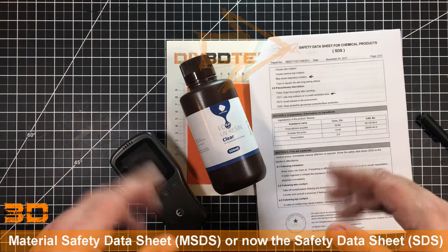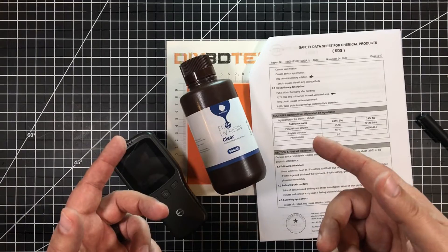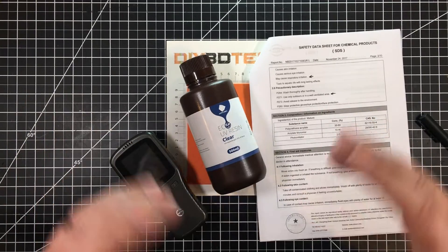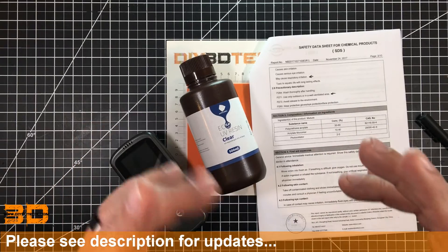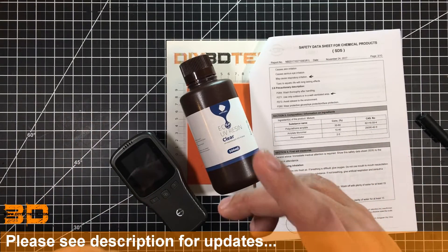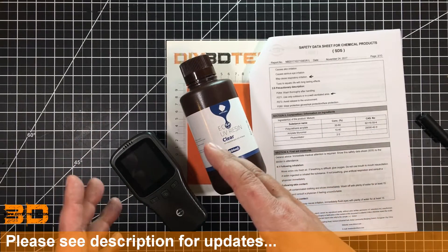Before we start, one cautionary note. I am not a doctor, have never played one on TV, not even on YouTube. So this is not medical advice. I'm simply going to be reviewing the engineering data and the experience I have with testing it with this air quality meter.